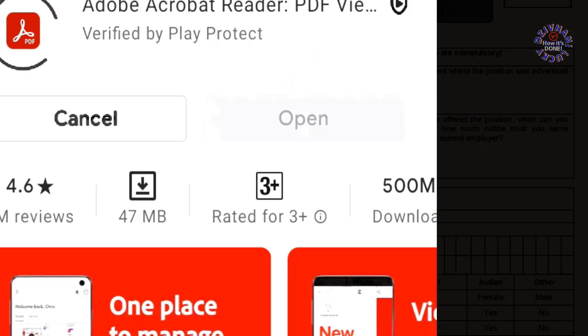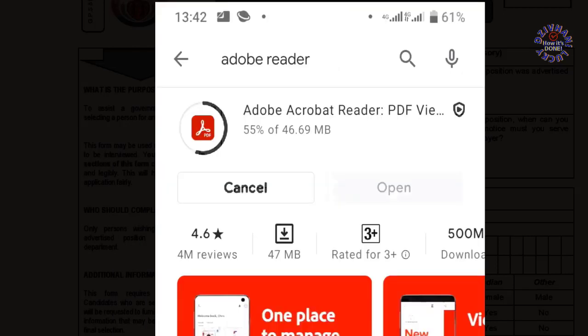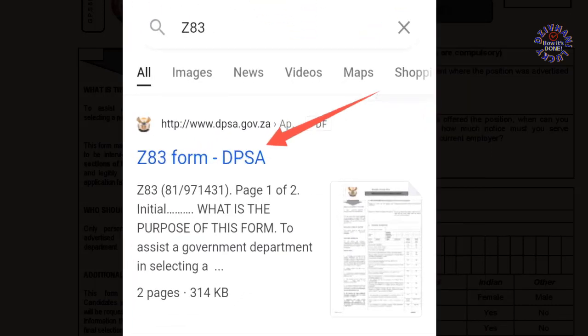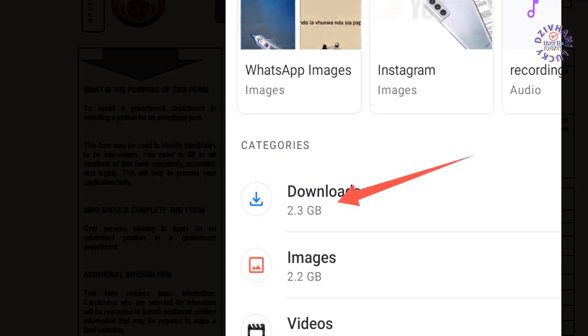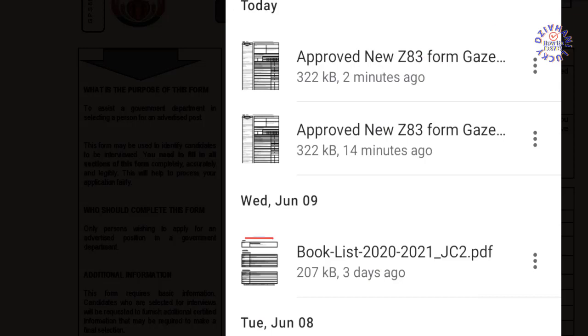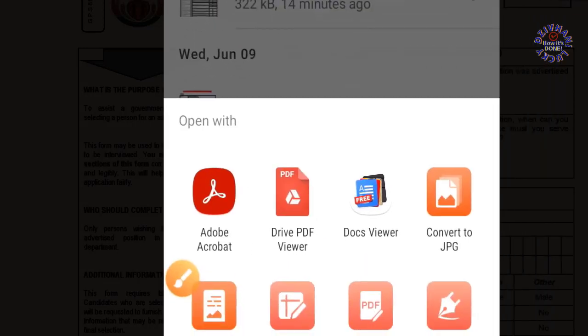First of all, download Adobe Acrobat Reader from the Play Store and install it. Then make sure you go and download the Z83 form from the DPSA website or any government department website. Then go to your downloads and open your Z83 using Adobe Acrobat Reader — the one that you downloaded from the Play Store.